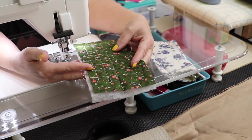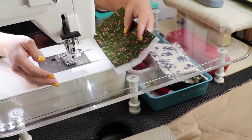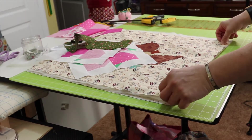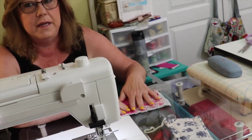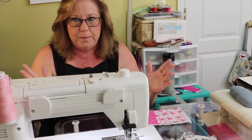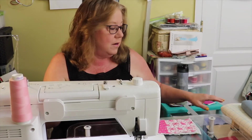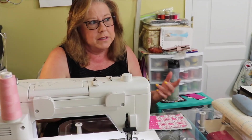You can also make a quilt by constructing individual blocks and then piecing them all together into one piece, then layering that on top of the batting and back. The back can be one single piece of fabric or pieced together in any way you like — in some cases making almost another quilt on the back.